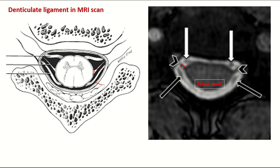This is the base of the denticulate ligament. This is the ventral root, this is the dorsal root with the dorsal root ganglia.